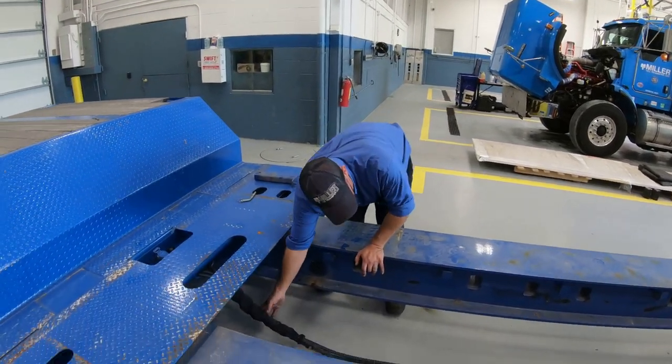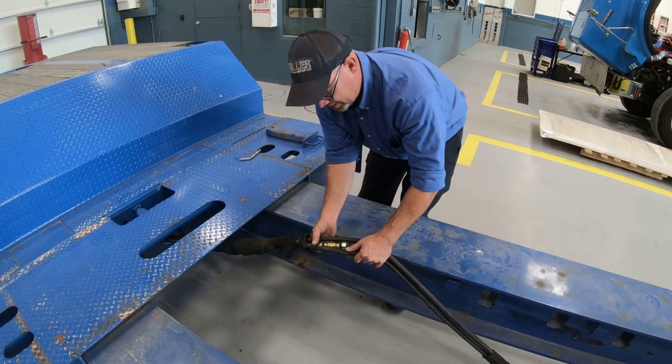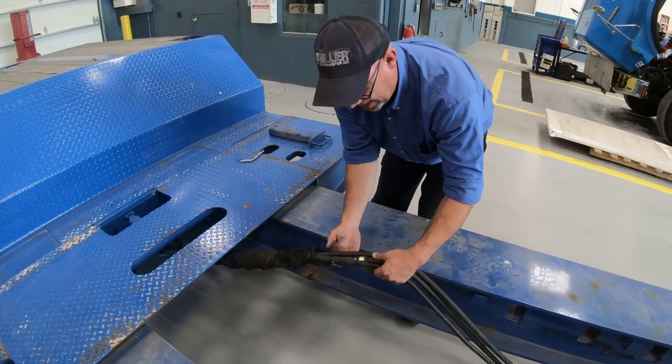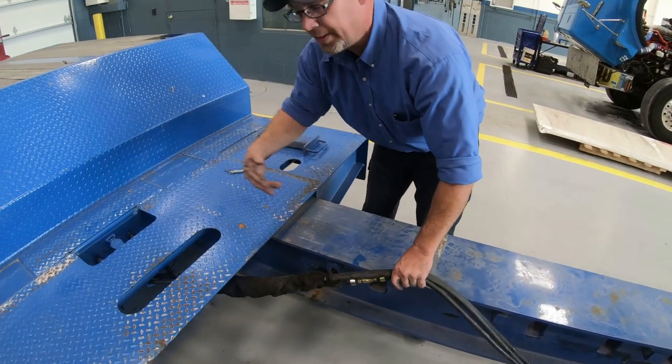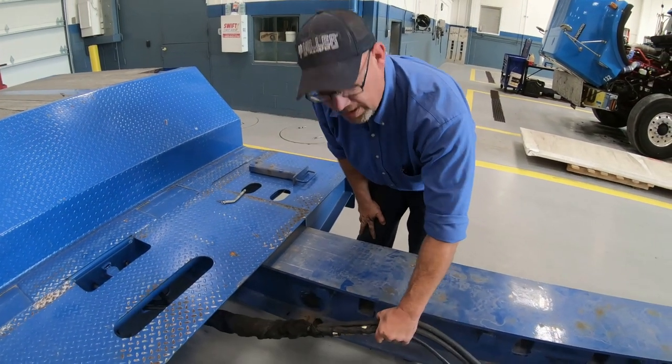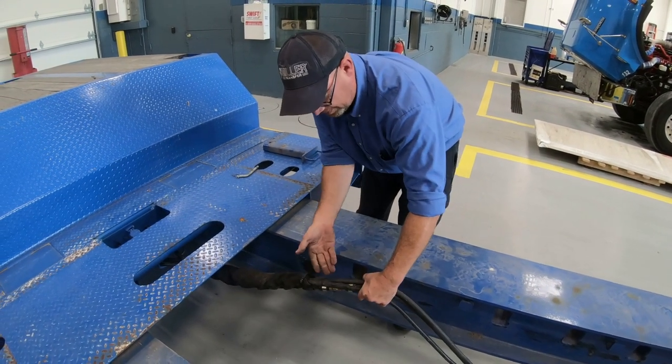Now, with the lines hooked up as I showed you — I want to point out that this particular fitting was obviously damaged at one time. It either dragged the ground or was stretched with everything hooked up. So it's very important that you take care of this cord so you don't have issues like this.